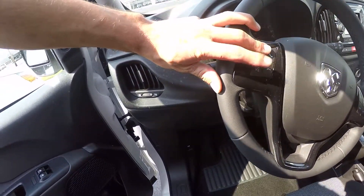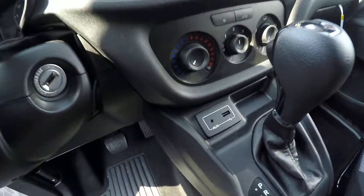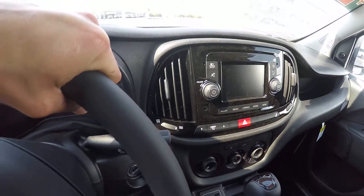You've got your volume controls on the steering wheel along with your cruise control. There's a USB and auxiliary input right there, two power outlets, and the touch screen radio.